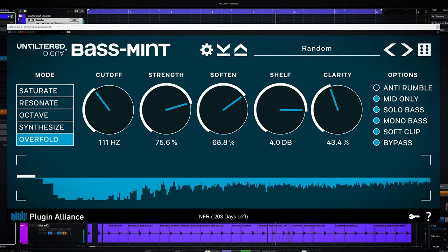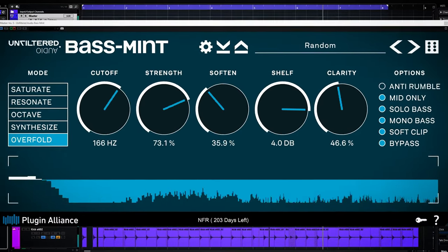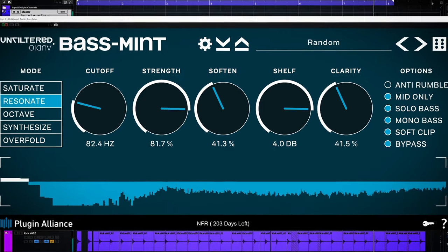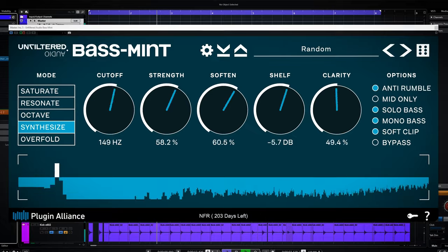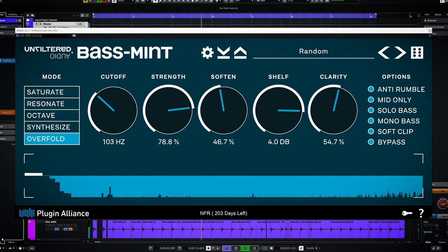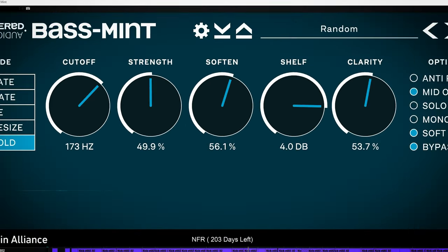Bass Mint by Unfiltered Audio is a bass enhancement plugin to bring out the bass presence of your audio. It can improve your low end. I'm going to show you how it sounds and how it works. I'm Marlon and welcome to the Widenar Studio.